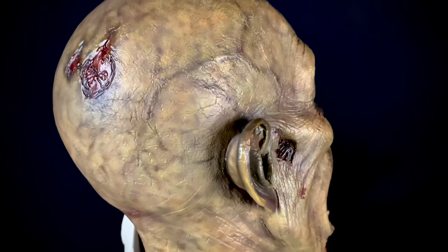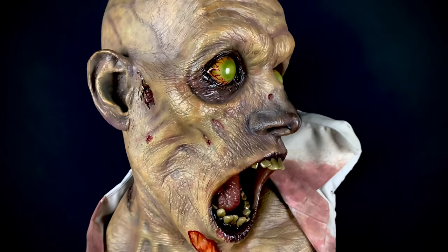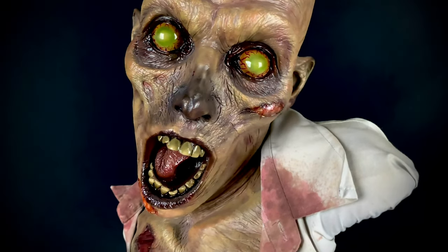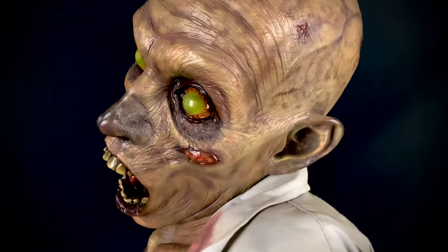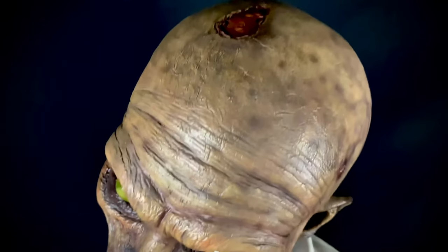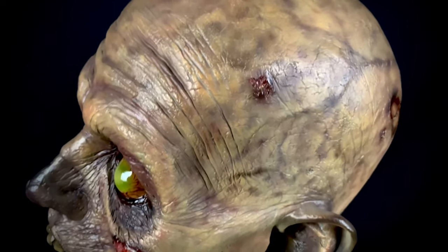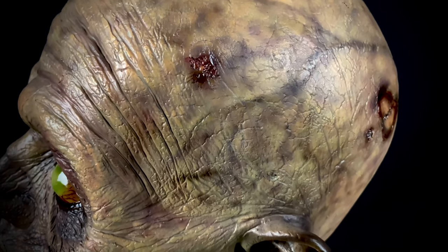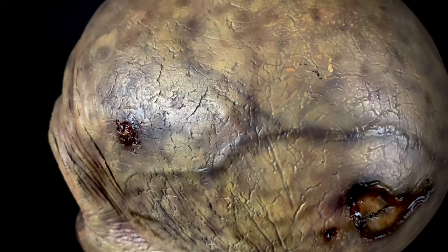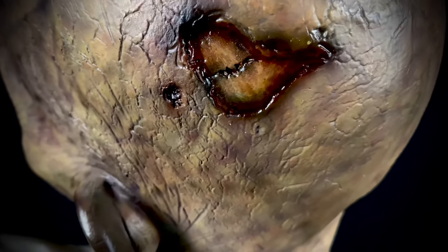They had a full core scale statue with the same sculpt and that's also a great piece. I love this line that they did — I have another core scale from this — but this Patient Zero bust is definitely my favorite. Just look at all the sculpt work and the lines here, all of the modeling.